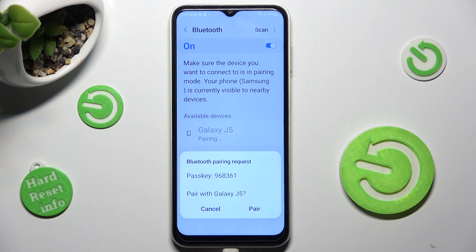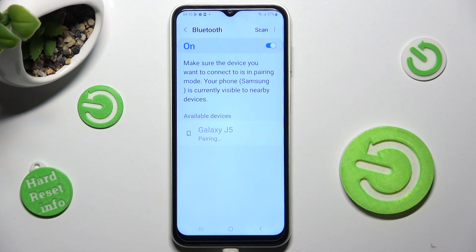Lastly, select pair in the pop-up and wait for the other device to do the same.